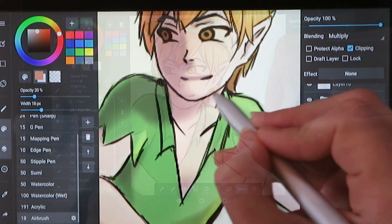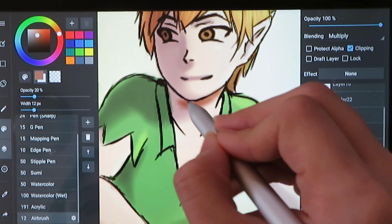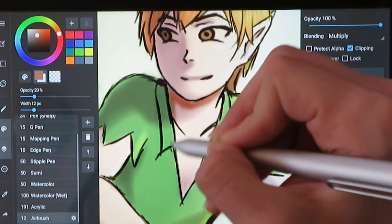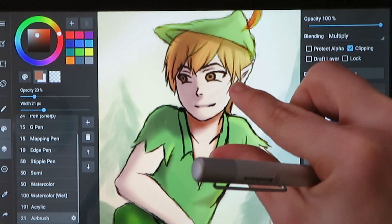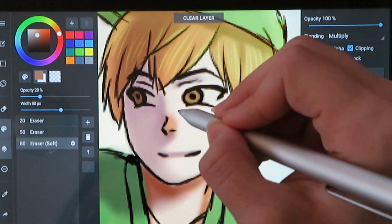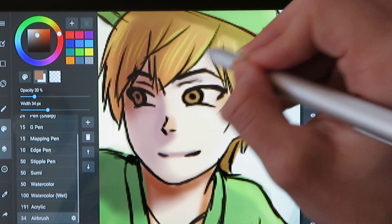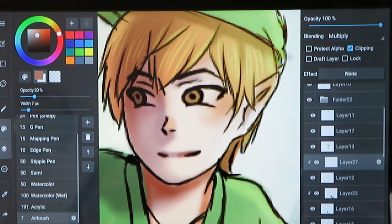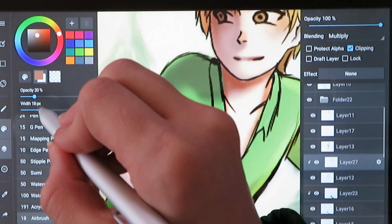Even though using this tablet was a bit of a learning process, I still really enjoy my time with it and will definitely be using it for drawing in my everyday life. A lot of times I want to draw digitally, but working on YouTube and my webcomic means I already spend a lot of time on the computer and just want to sit on my couch. Well now I can sit on my couch and draw digitally, which is really cool. On Amazon the Picasso tab is $199.95.